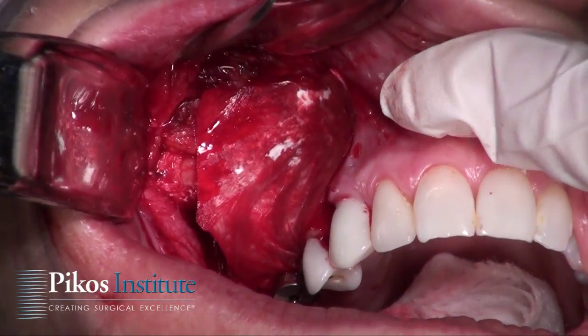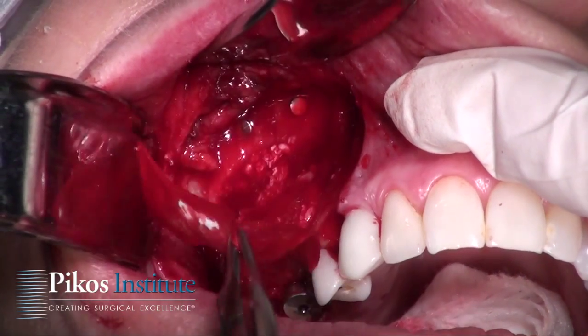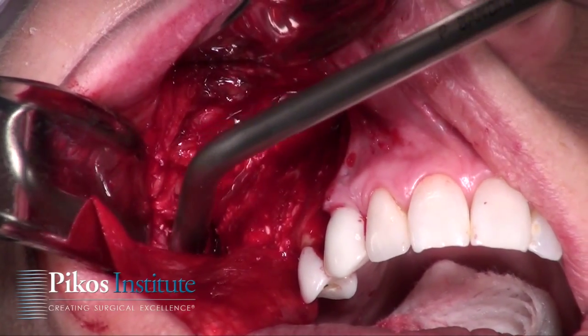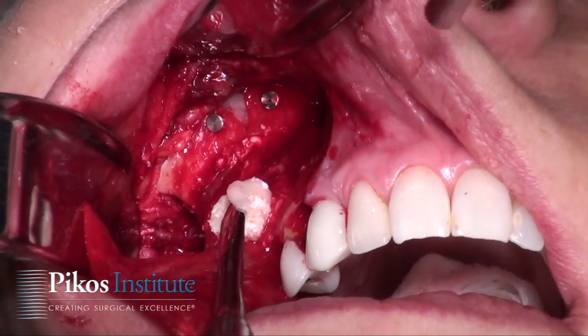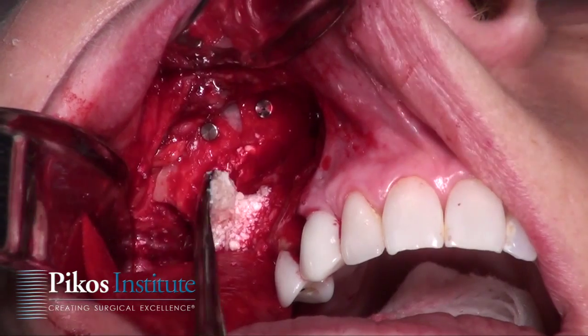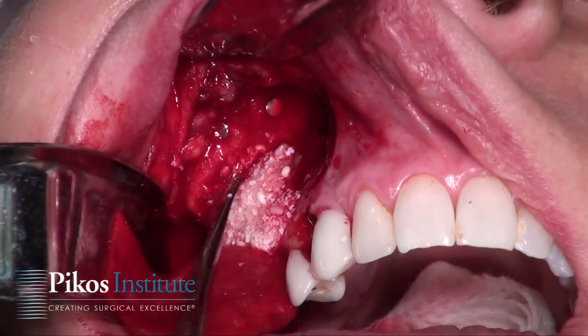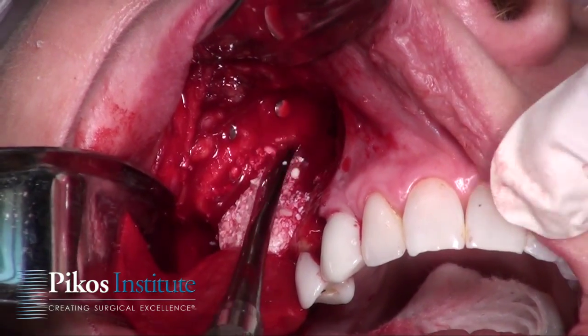We have the opportunity now to take this membrane and move it back to observe the graft, which looks kind of nice, but we can put a little bit more bone there. We certainly have it looking good. This is a contour-type graft that will protect that plate long term.